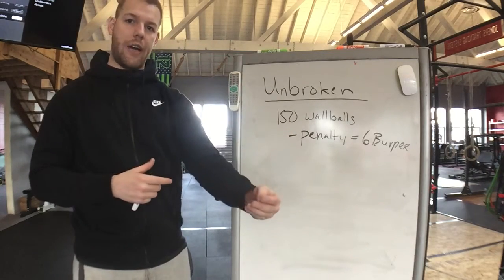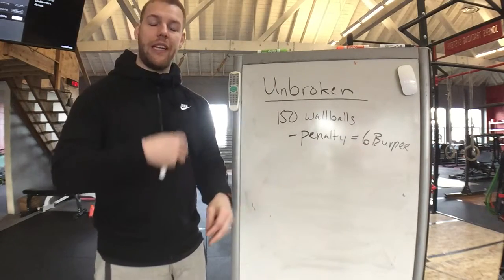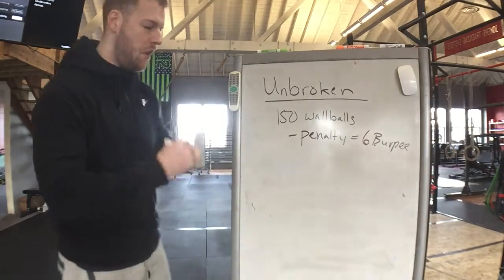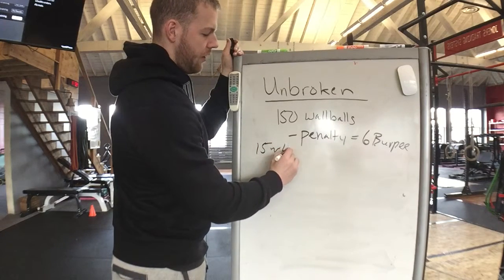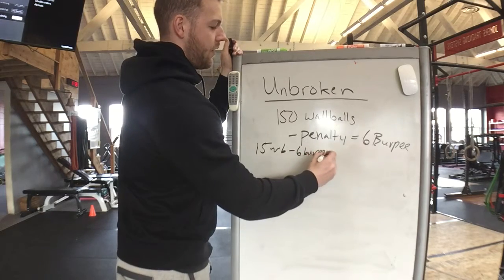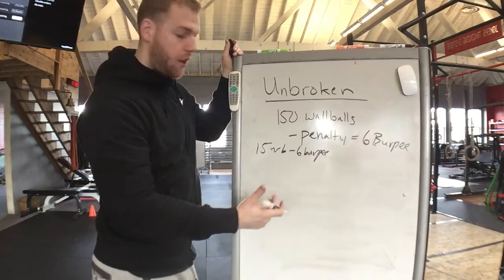You will perform this penalty in one of two ways: either accumulating all reps and performing them at the end of your workout, or using them as a built-in rest — performing them immediately, resting as long as possible, and then restarting where you left off. For example, I perform 15 wall balls, do a six-burpee penalty, and rest 30 seconds.